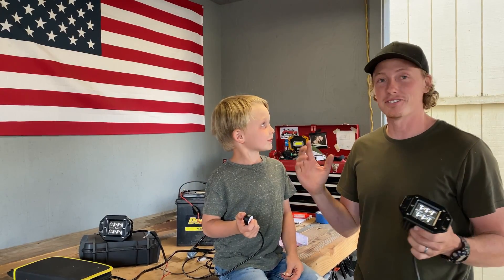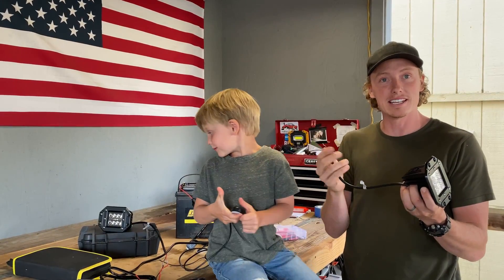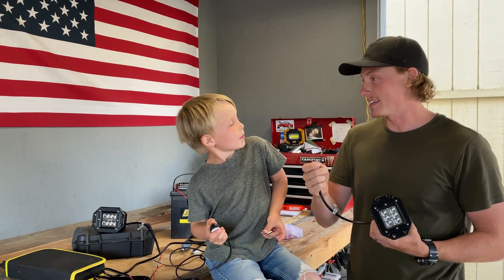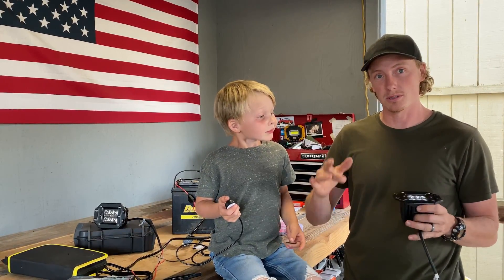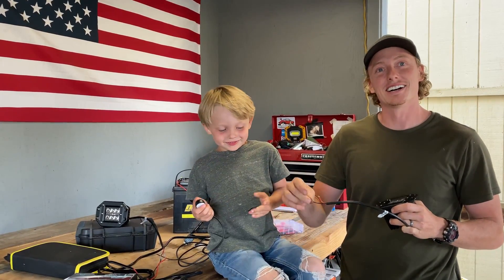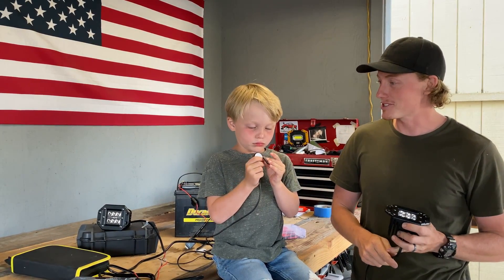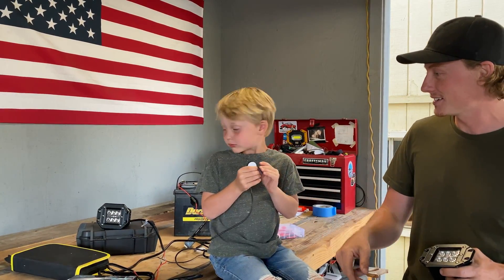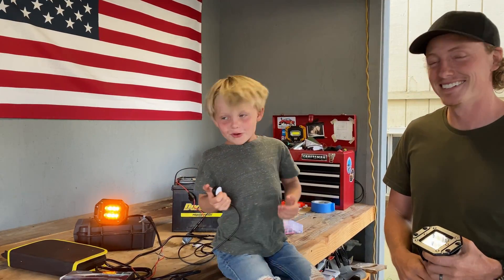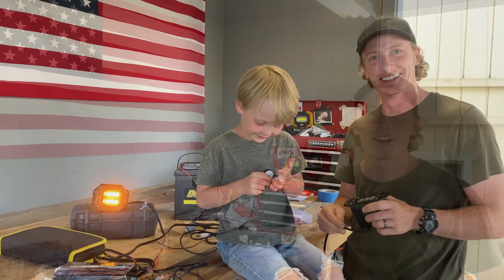Hey guys, today we got a fun video. I'm going to go over how to wire up a pair of LED lights for your truck. At the end of the video, hopefully you'll be able to make your own wiring harness, know how a switch works, use heat shrink tubing, and even soldering if you want to.